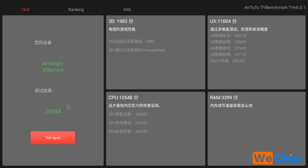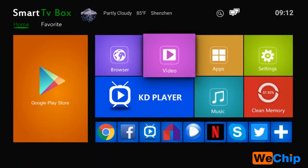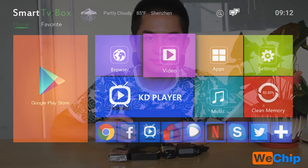The total benchmark score is 20,934, which is not bad for a TV box. This is all the introduction for the X96 mini — it is a good model to use and to sell. If you have any interest, please follow the link below. Always welcome, bye guys!